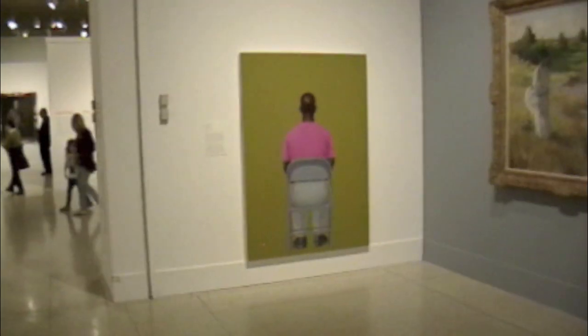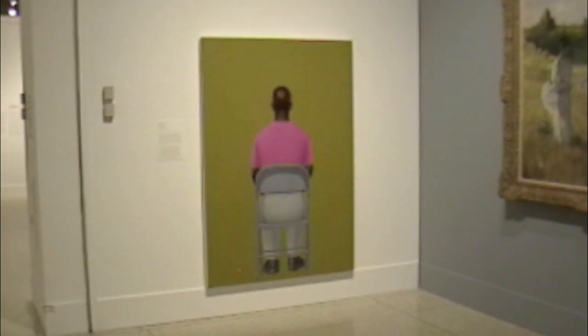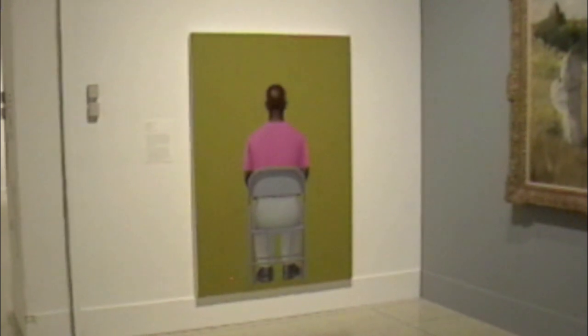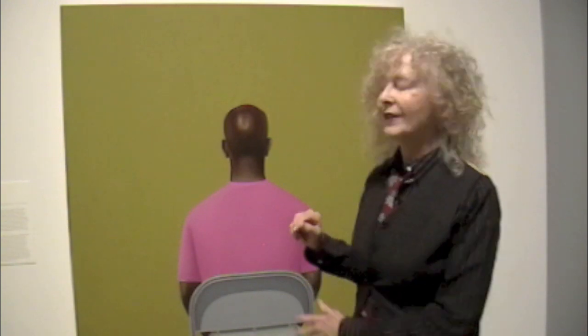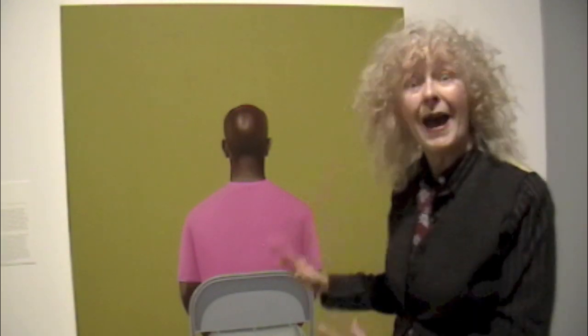We are so used to portraiture as a figure facing us — we see the face, the hair, the dress. But look at this portrait by Solomon Huerta. He was born in Tijuana and has a completely different take on portraiture. Look at the detail he has given the head of this subject, the earlobes, and the posture in the chair. His back is facing us, yet there's a sense of vulnerability; we feel we know this person even though we do not see his face.